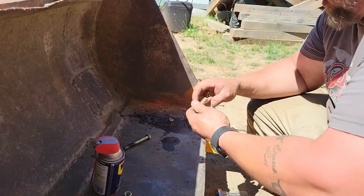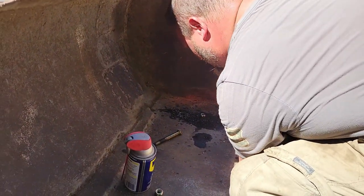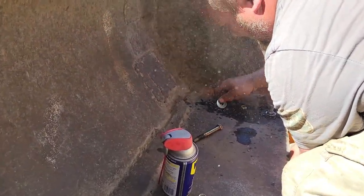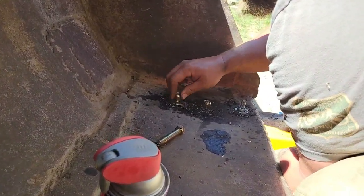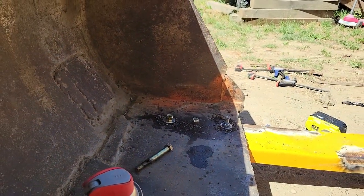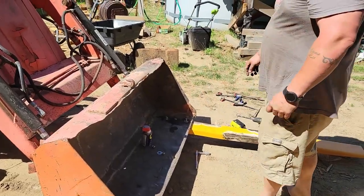It looks like I'm going to have to run and get another bolt. I'm going to slide this in. That's a war shirt. I'll go grab this stuff. Can you turn it on now?